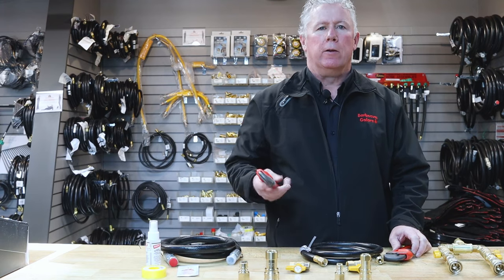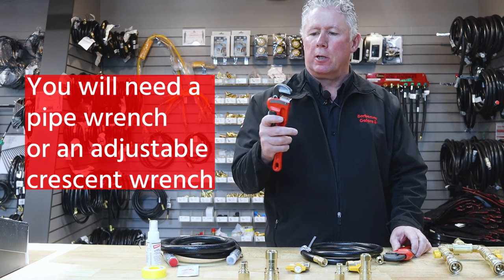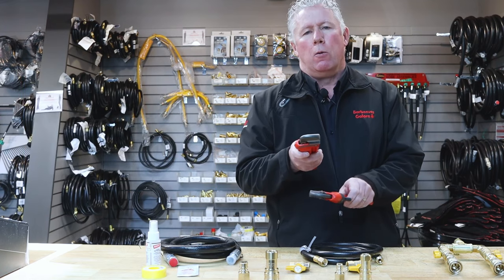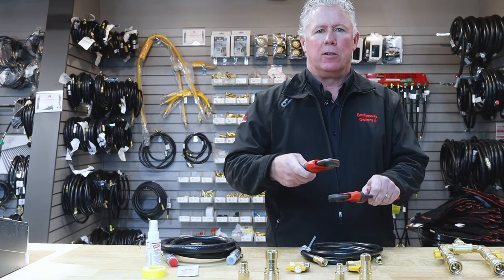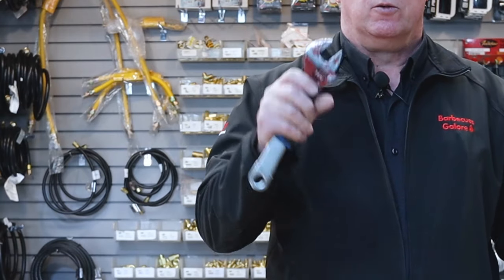A couple of tools you might require to put fittings together are a pipe wrench. Pipe wrenches are a little unique in their design — as you tighten the pipe wrench to the fitting and give it a twist, the one below holds the fitting while they both tighten together so the fitting grips tighter as you turn it. If you don't have pipe wrenches, a simple adjustable wrench will do the same thing.